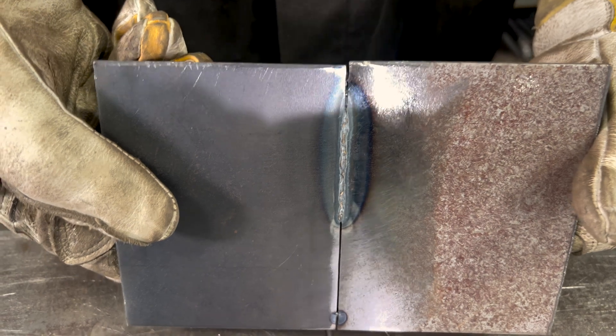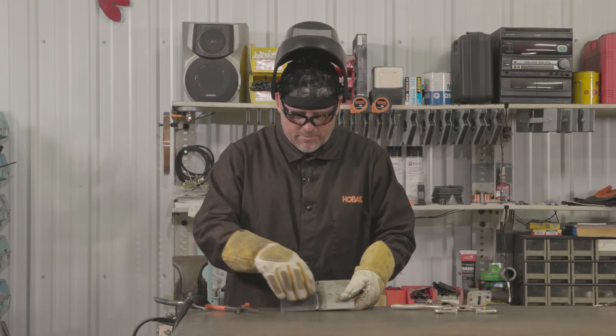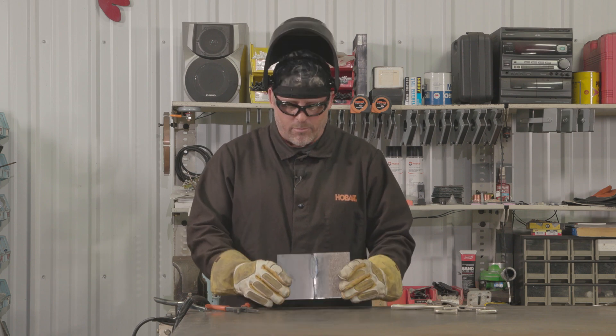Now that weld there has decent penetration through to the backside. It's nice and flat on the top here. That would make a good butt weld.